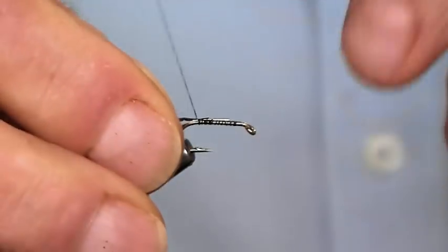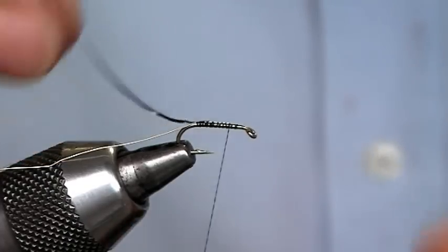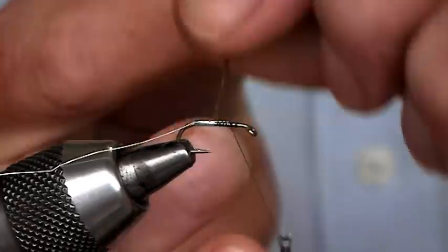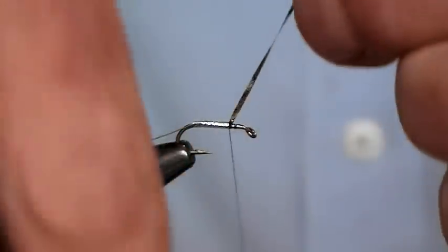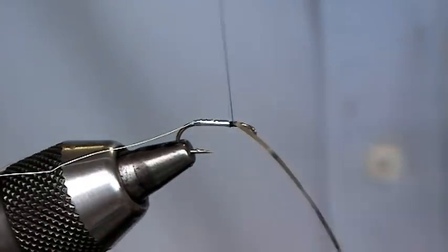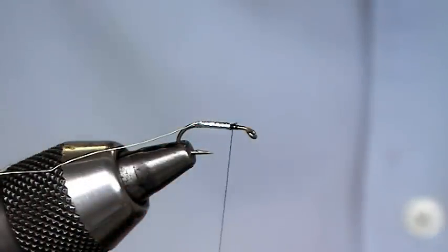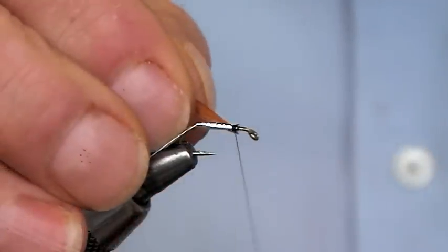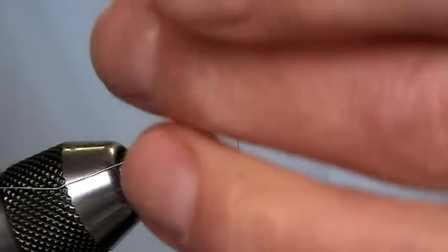Come back a couple of touching turns, just bringing that tinsel up. Once it's there, just catch that in and always put at least three or four turns of the thread — there's nothing as bad as cutting this off, trying to bring the hackle and the rib up, and that just coming on loose. The body hackle is ginger, so just catching that in, five turns.